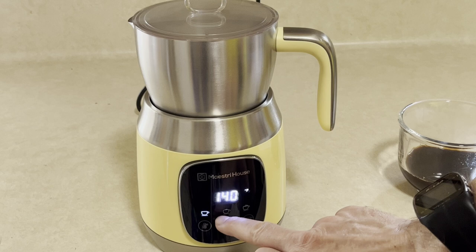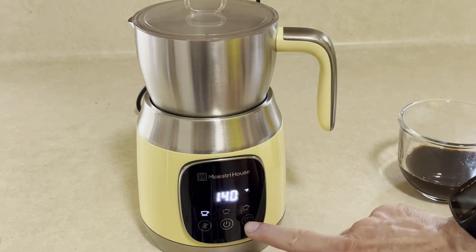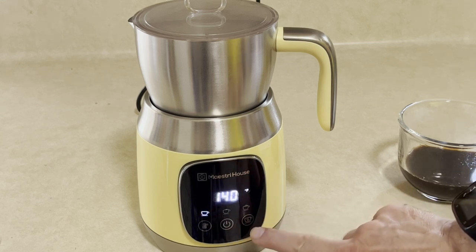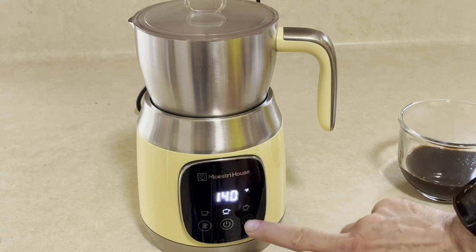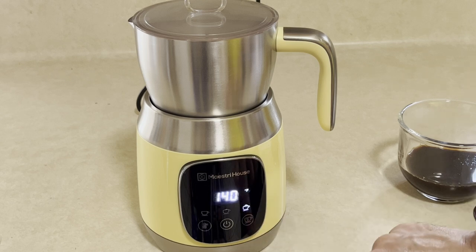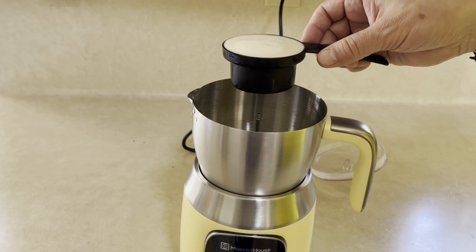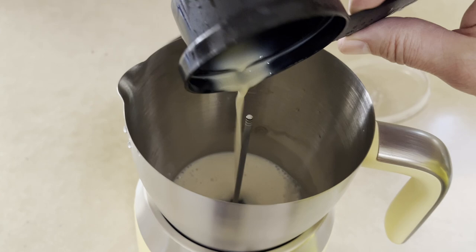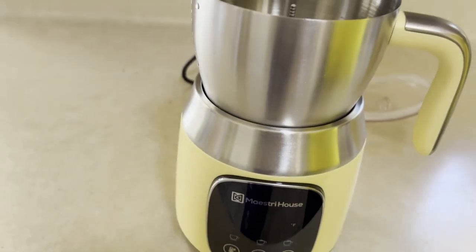So these three selections are for your milk foam density — it depends on how thick you want your foam to be. We had it on the minimum setting. Going to medium, that's going to be thicker — you see the little extra foam on top. And to make it really nice and fluffy, we're going to put it on the highest setting. We'll pour some more soy milk in and make a heavier, more foamy froth this time.